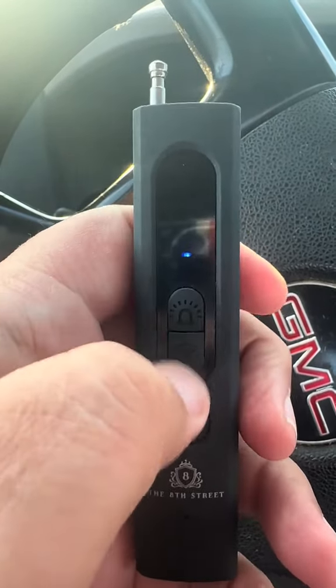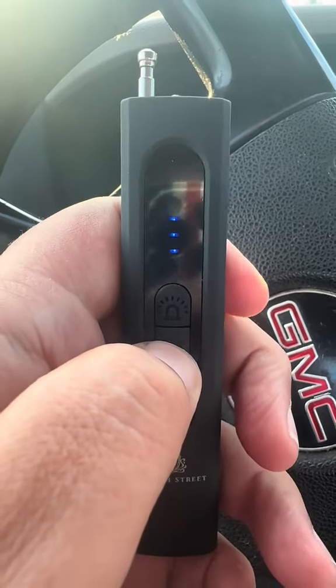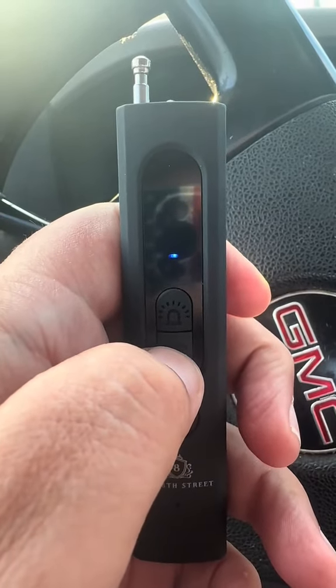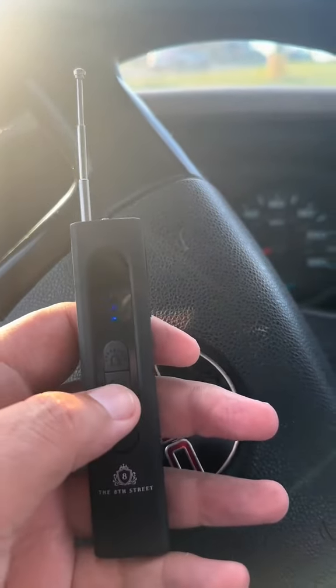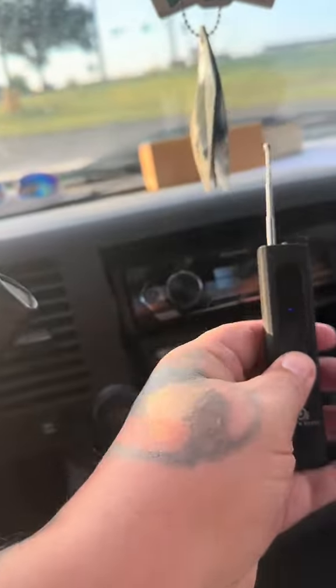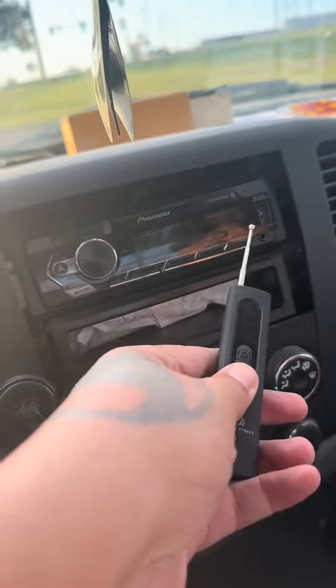Now watch the Wi-Fi signal — you can adjust the strength of the signal. Pull the antenna up, and now you're ready to find electronic devices such as hidden cameras.